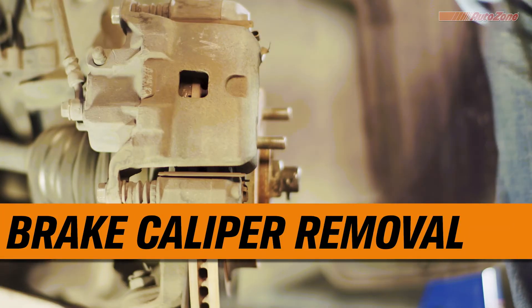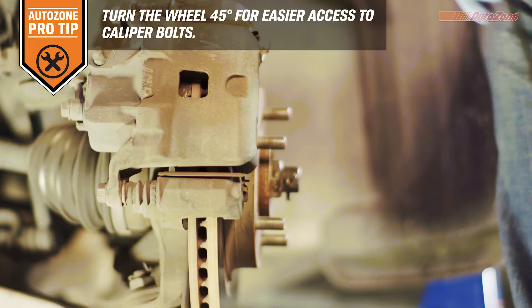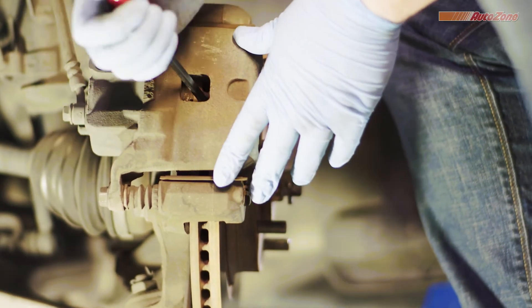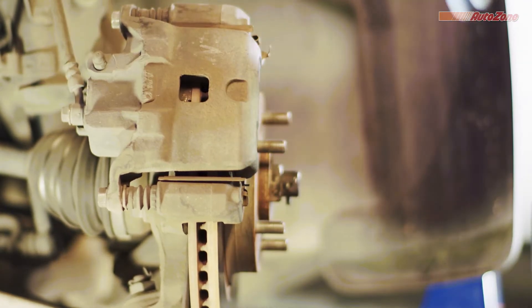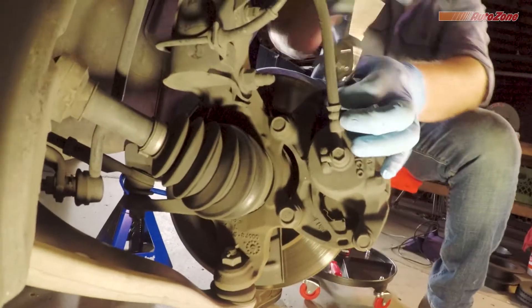Next, the brake caliper is removed. Turning your wheels 45 degrees gives you easier access to your caliper bolts. Before the caliper can be removed, the caliper piston might need to be pushed back to clear the rotor — a flat head screwdriver or an angled pry bar tool is all you need. Next, remove the two caliper bolts from the back of the caliper.